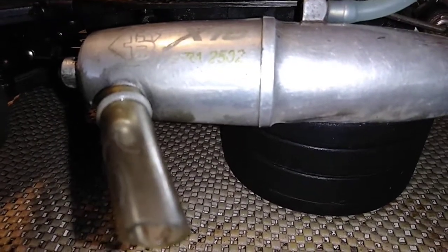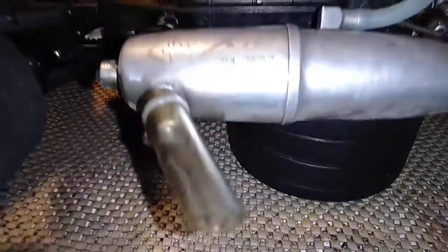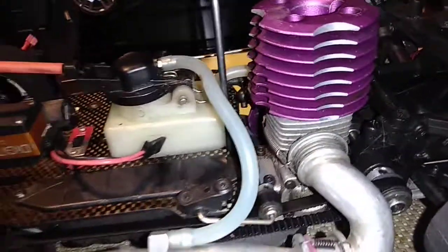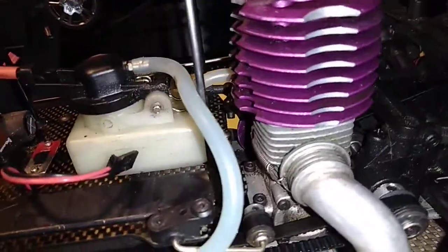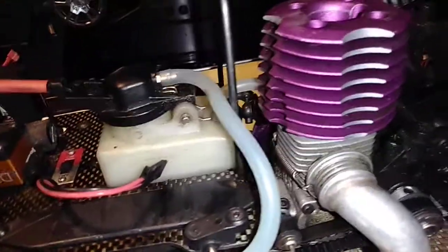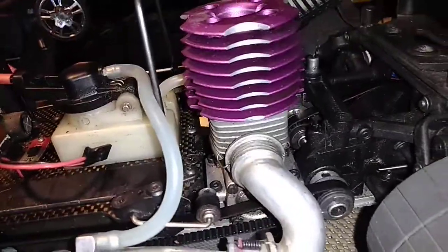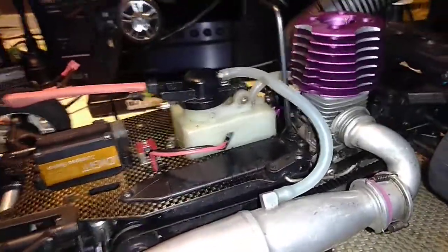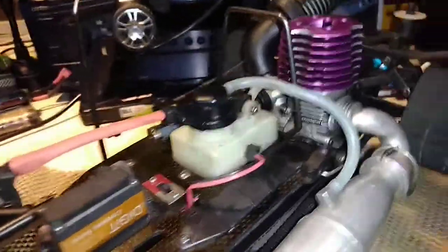It's got this badass tune pipe on there. RB Concepts on there. We've got an RB Concepts X18 engine waiting to go on there as well. What's on it originally is a Nova Rossi SX-12, if I'm not mistaken. It runs pretty good, but I think the RB Concepts engine really smokes this engine.